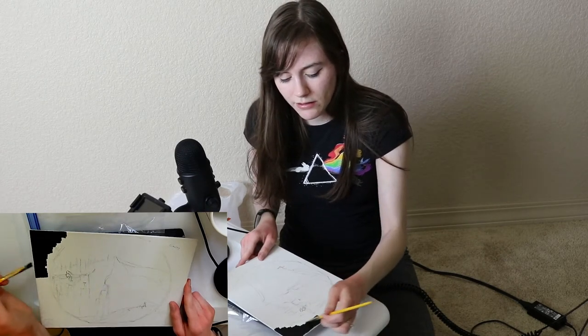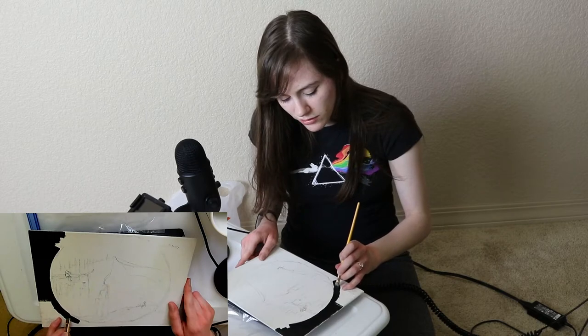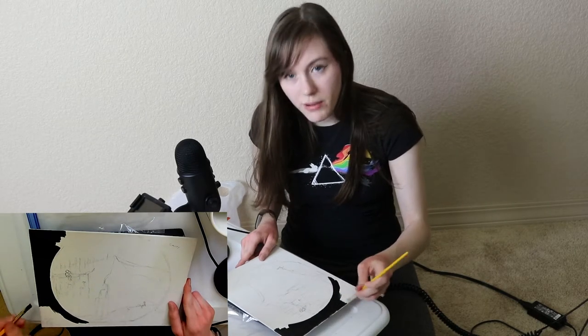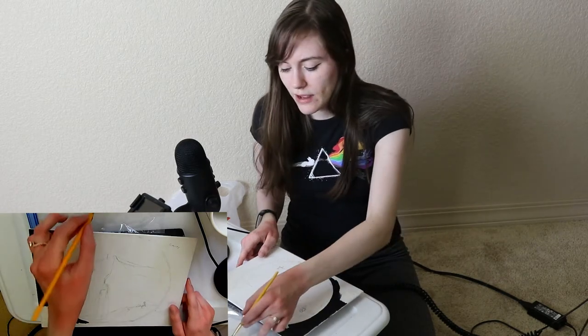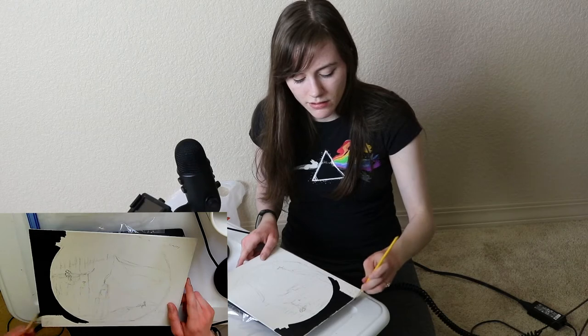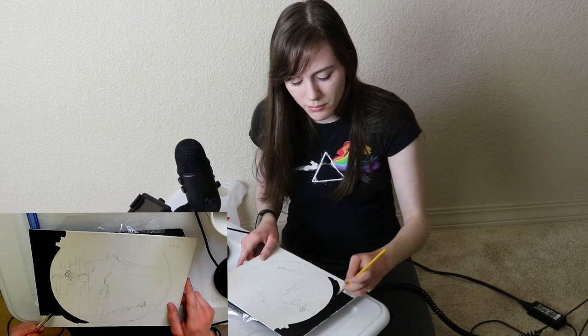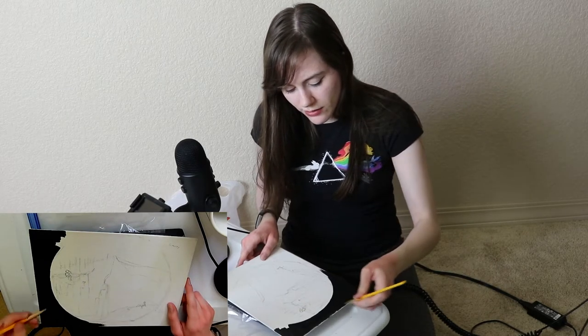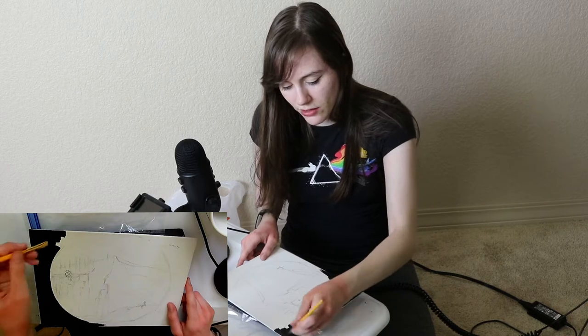I don't know why I'm acting like this is a tutorial — I think I'm gonna be the only one painting this. I don't know how much of this I should mention, but if you see my hands and they look super red and terrible, I have a problem with over-washing my hands and they get really dry, and when I put lotion on my hands it burns really bad.